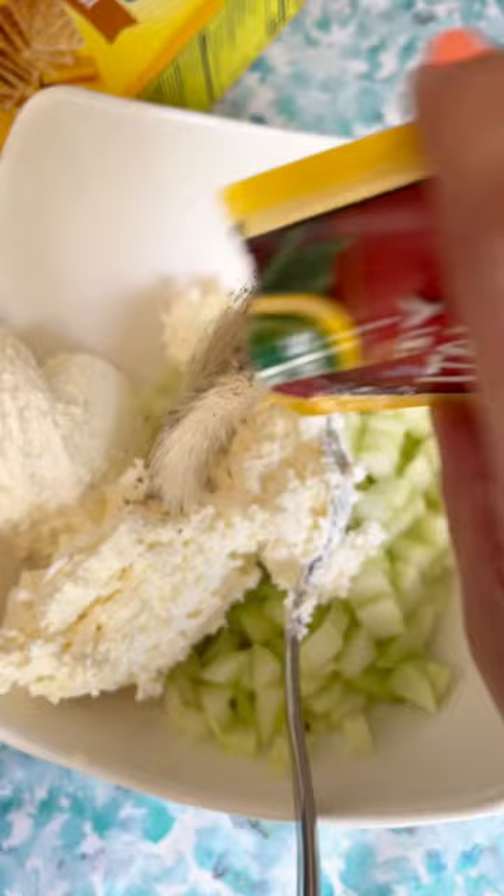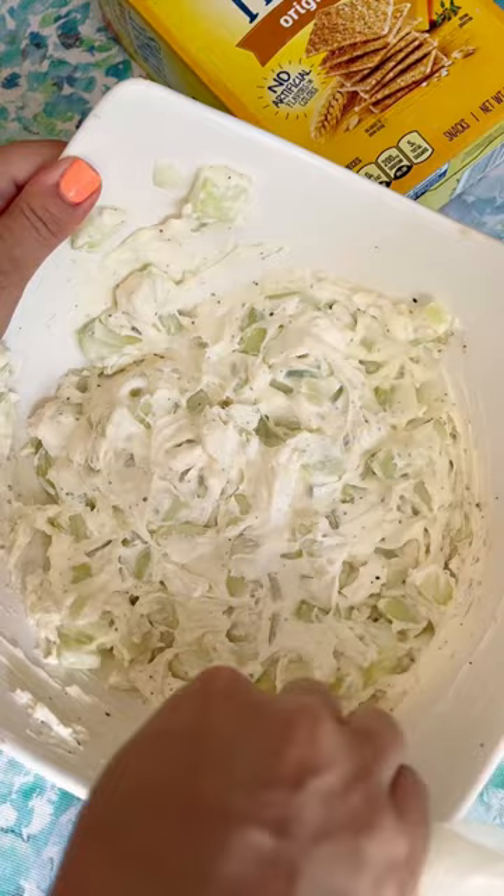The full recipe for this three-ingredient cucumber dip is on my website if you want it. It's kind of hard to make this dip look nice, so try to clean up the sides and smooth it out a little bit.